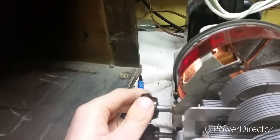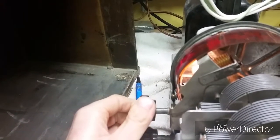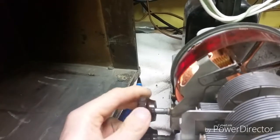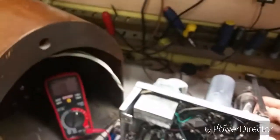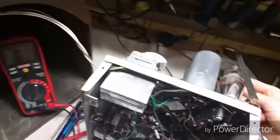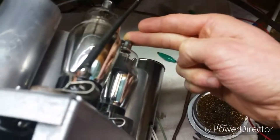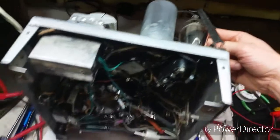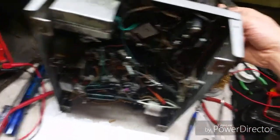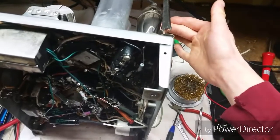It seems to drop off again when I tune it up higher — yep, it's doing that again. I have just detected something else here: when I put my finger on the top grid cap of the Type 36 oscillator, it starts working. But when I release it, it does that.